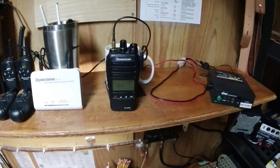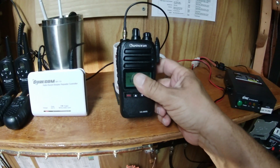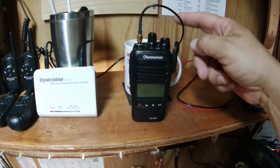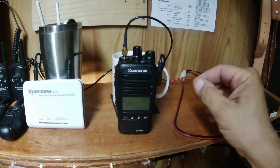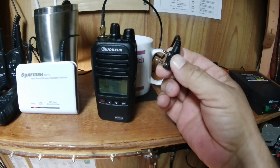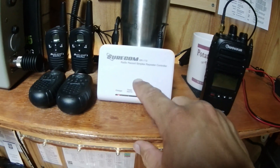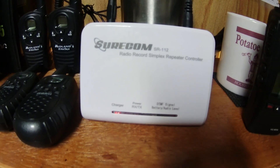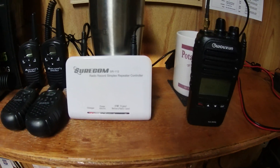Here are the components you need: a GMRS radio that you can easily adapt a patch cord to, leading to the amplifier. You need a GMRS radio that is compatible with the K-type plug. You are also going to need a Surecom SR112 — they sell it under different names — but this is your recorder box.